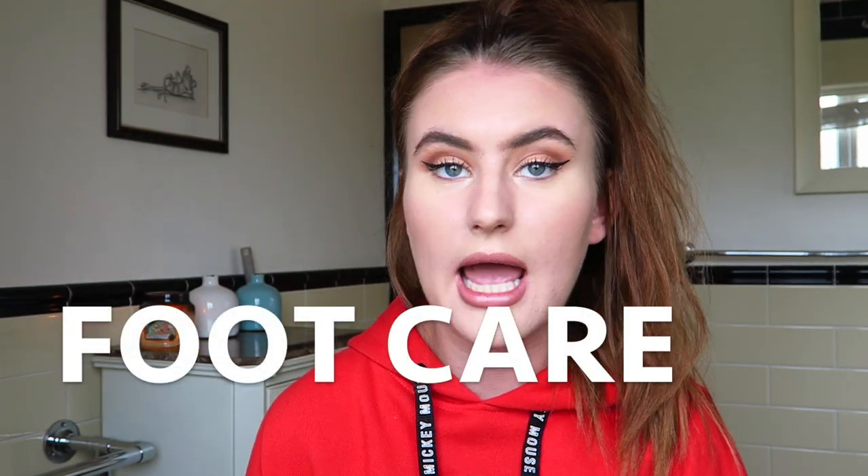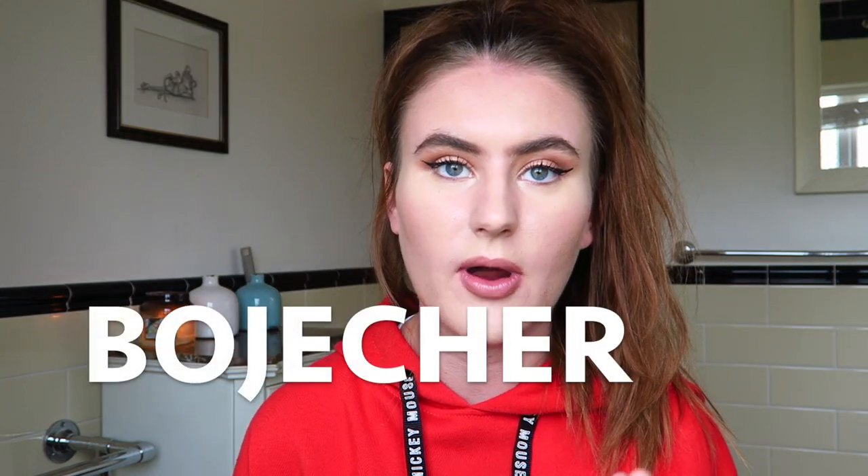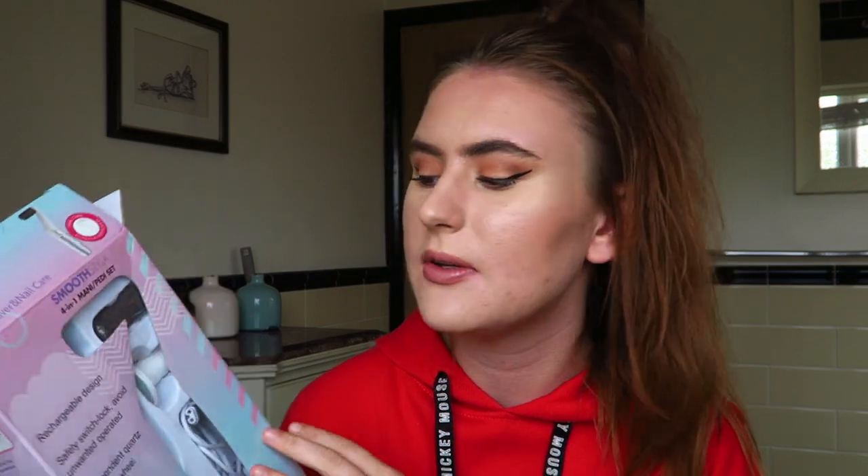First off we're going to talk about feet. This video is actually in collaboration with an Amazon seller and I'll leave the seller's name on the screen now. I will also link down the product I'm using in the description, and you can literally just buy it straight off Amazon if you'd like.